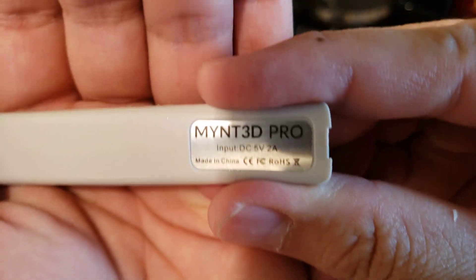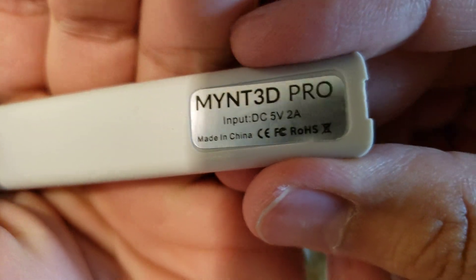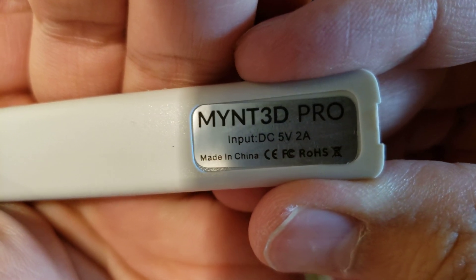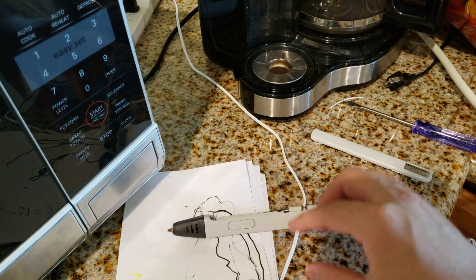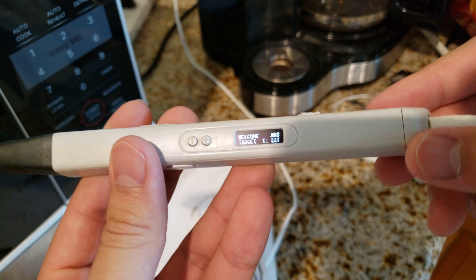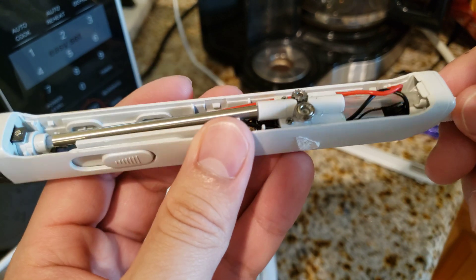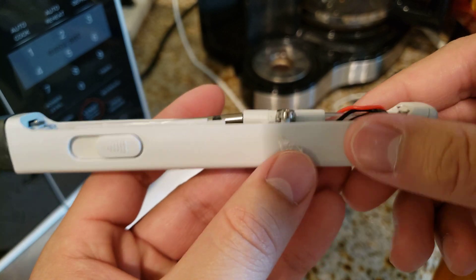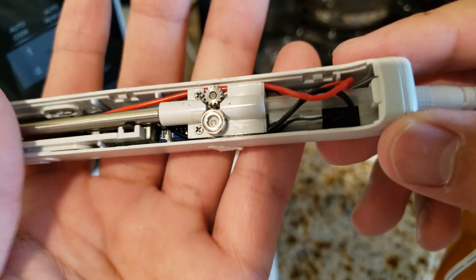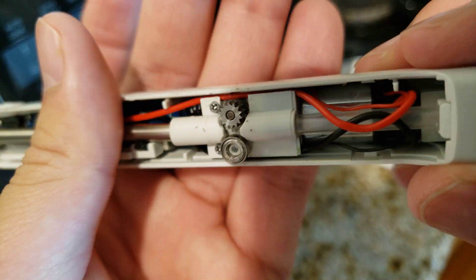Today I want to talk about the Mint 3D Pro filament extruder pen. I got it for my sister and one day it just stopped working, so I decided to open it up and see what the cause was.